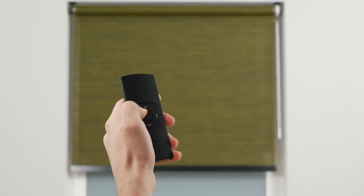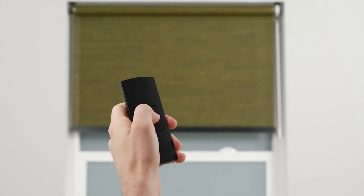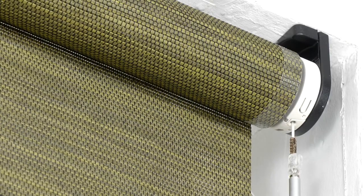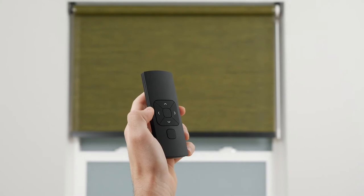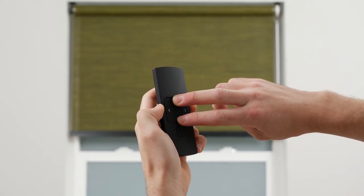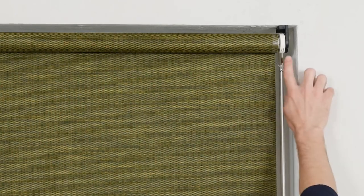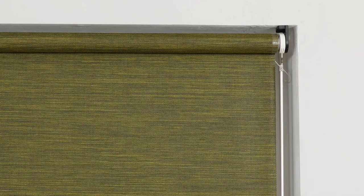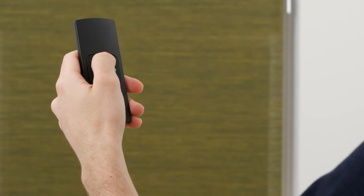If your shade moves up when you push the down button and vice versa, your motor's direction needs a quick adjustment. Activate program mode by pressing the program button on the shade's motor head. Then simply press and hold the up and down buttons simultaneously until the shade stops jogging for a brief moment. When the shade continuously jogs again, you can safely deactivate program mode by pressing the program button on the motor head. Test the up and down buttons to make sure the direction has been corrected.